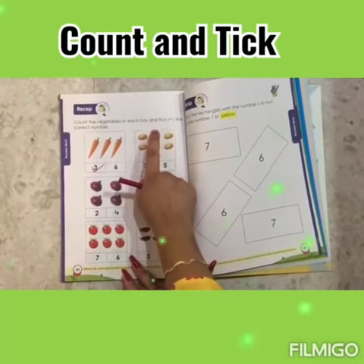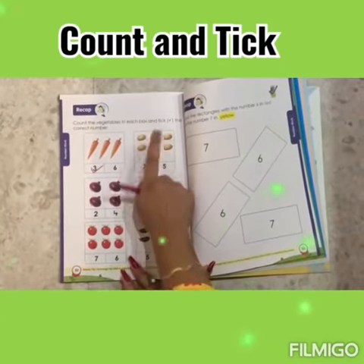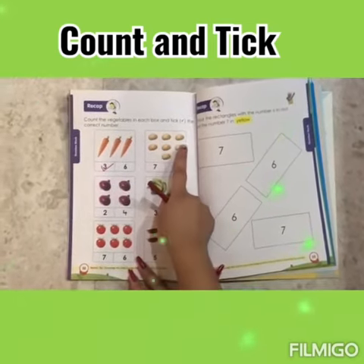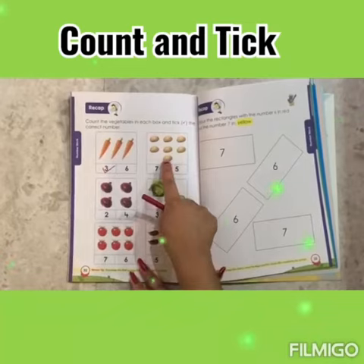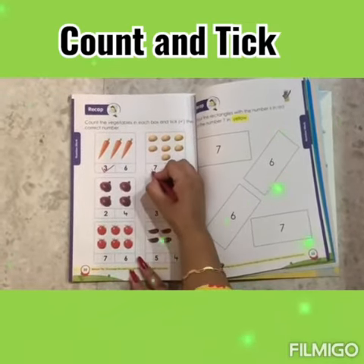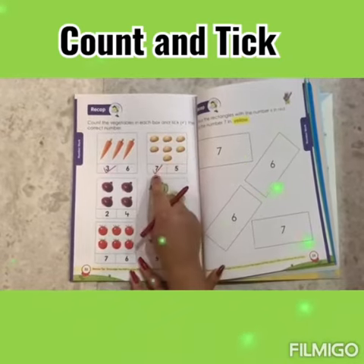1, 2, 3, 4, 5, 6, 7. 7 potatoes. Tick number 7.